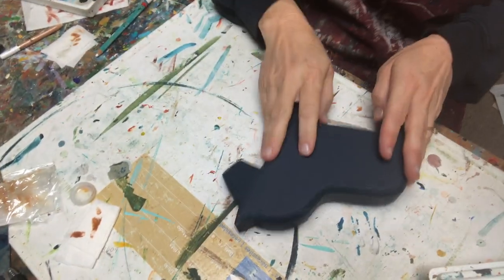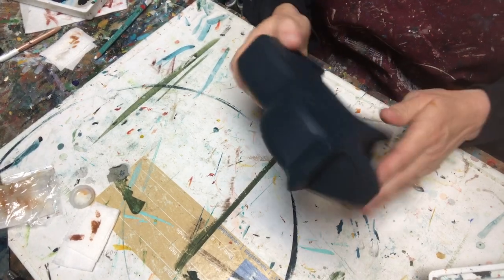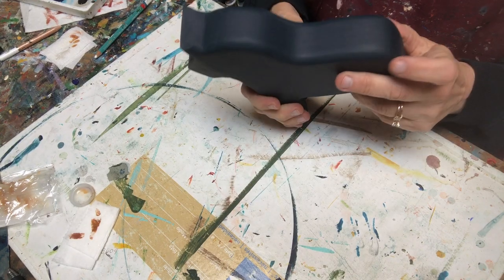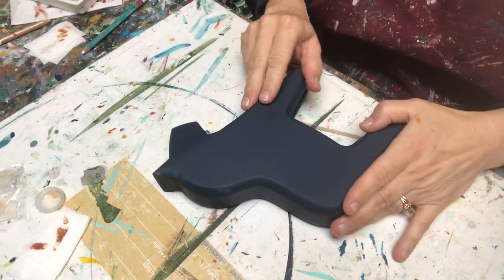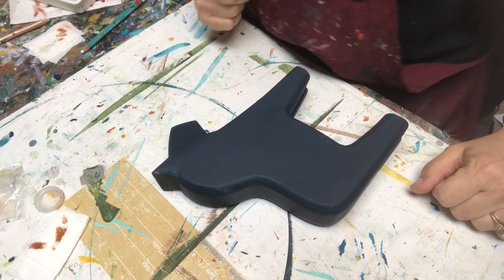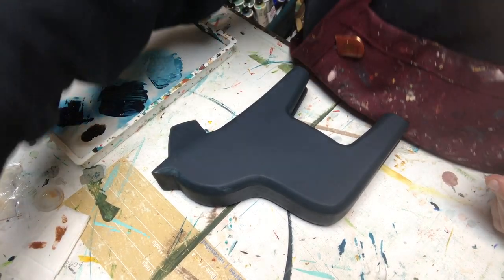Let's move down to my table. So as you can see down here right now, I have a dala horse all ready to go. This is by the wonderful woodworker named Mike Lusk out in Wisconsin, and I can put his information in the notes for you guys. So we're going to do some fun Telemark Rose Mauling on this today, and I have a basic idea of where I want to go. I've painted a number of these, and I'm sure many of you have seen them before.